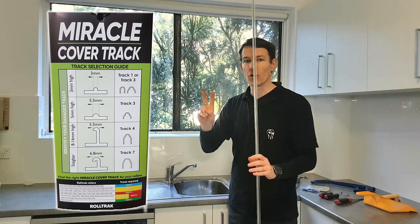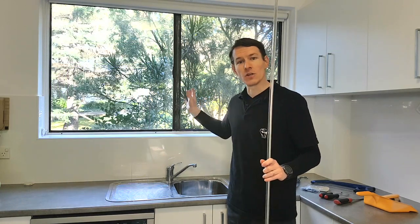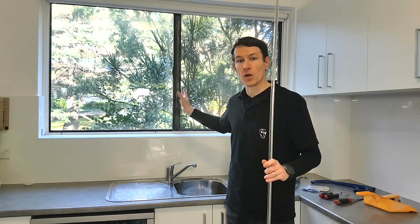There are two things that can go wrong. This will solve one of them, the other one's a little bit cheaper. Let's check them out and show you the steps involved to get this thing sliding smooth again.